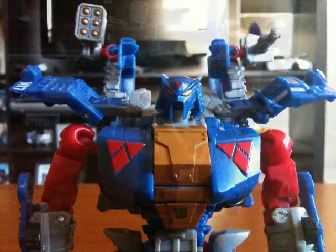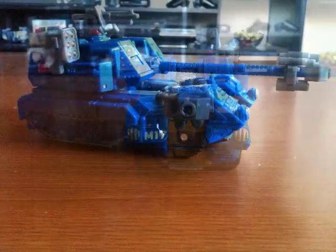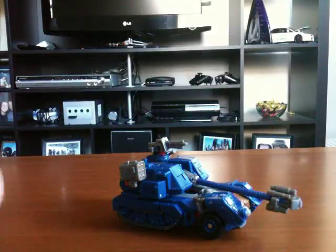Transformers! More than meets the eye! Transformers! Robots in the sky! Hey guys, Autobot Lancer here, bringing you another review. This time it's of Transformers Generations Darkmount, a.k.a. Straxus.